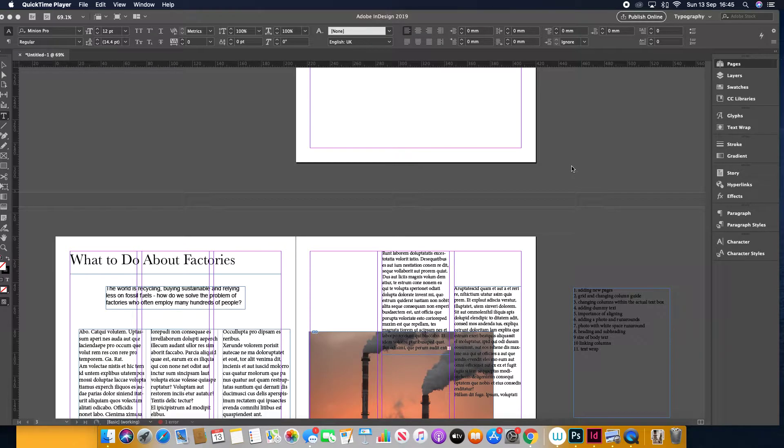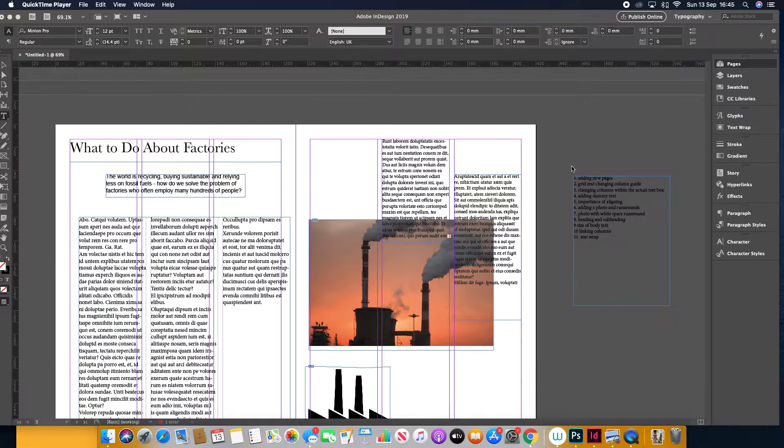Hi, this is a quick tutorial. I'm reminding you about functions in InDesign and setting up a magazine, sticking to the rules to create a coherent magazine. We're going to go through around 11 things — 11 reminders. If you need more in-depth guidance, look at the other InDesign tutorials I have provided.